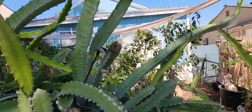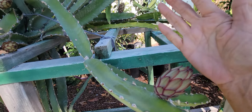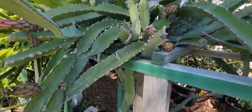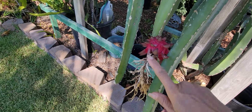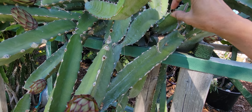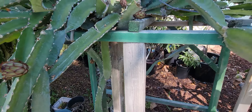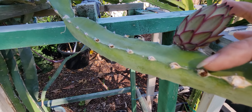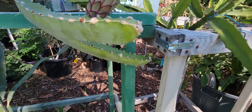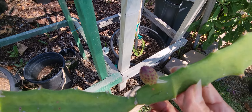There are a lot again. I thought they were all done because I had the first batch — I had lots and lots of buds but they didn't push through. And now I'm getting a lot again.